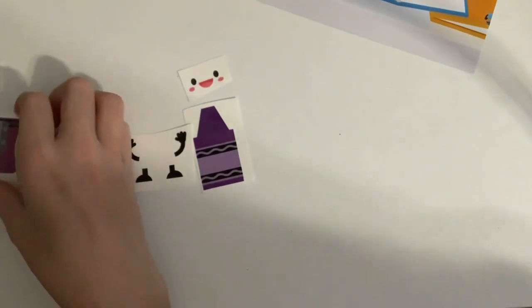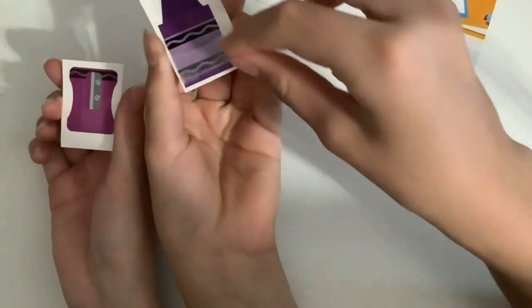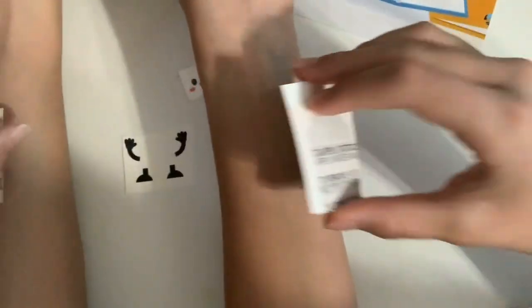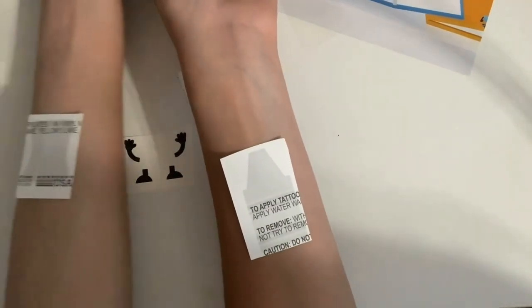We cut them out and now we're just going to choose where to put them. I think we're both going to put them in this vicinity. Same thing as always — you just peel the front off. Then we're going to stick them on about right here, apply water, and hold it for 30 seconds. We'll be back after that.